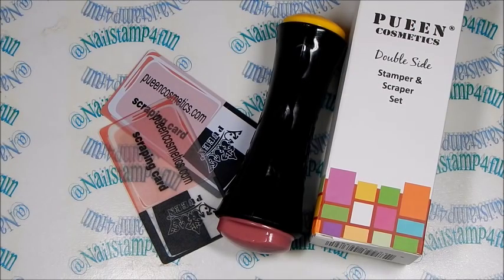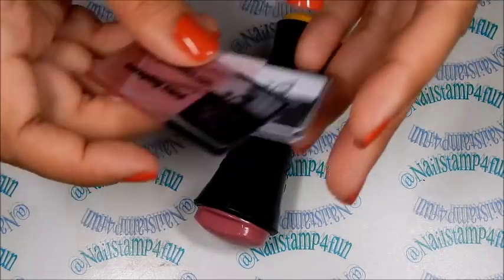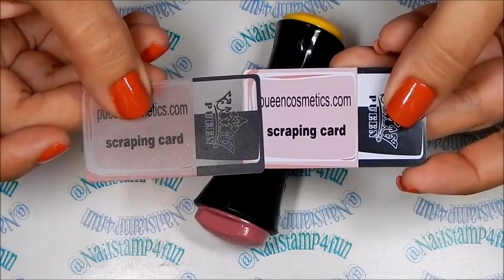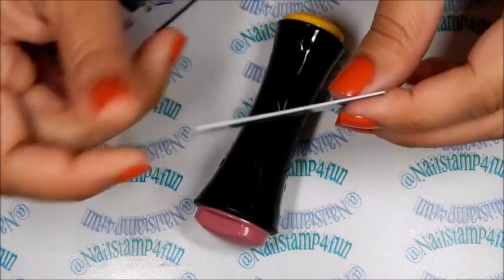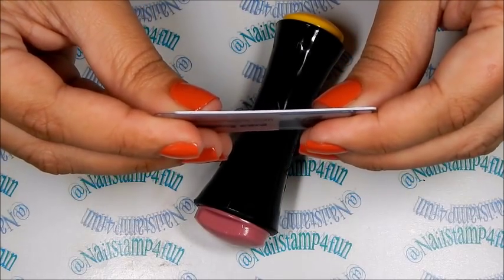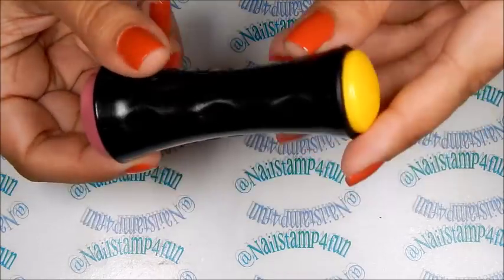Let's take a quick look at our stamper and scraper set. They all come in this cute box. First I'm going to talk about the scraping cards — it comes with two types. These cards are very different: here we have a thinner card and this one is thicker. Let's see if you can see the difference by placing them side by side. So you have two options.